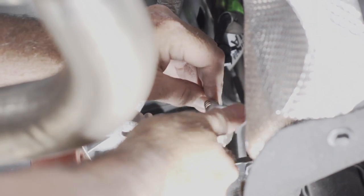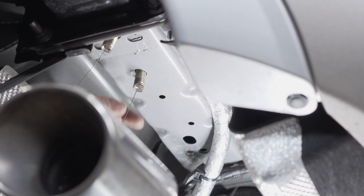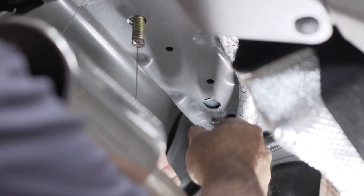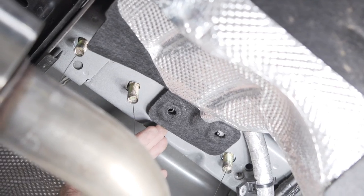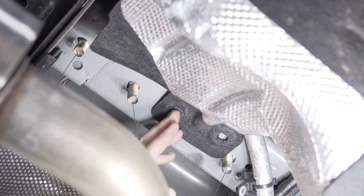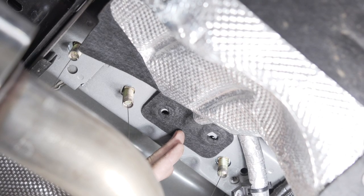Now we'll repeat these steps on the passenger side. Then we're going to flip the underbody felt back under the frame. We will not be reinstalling the underbody clips to secure it, because the felt will be sandwiched between the hitch and the frame.